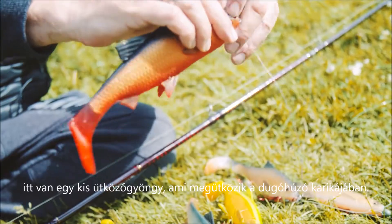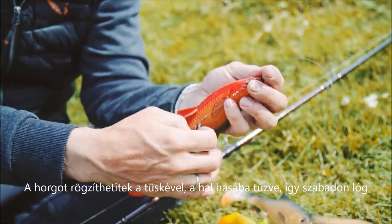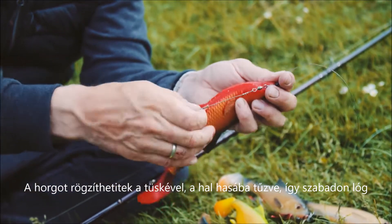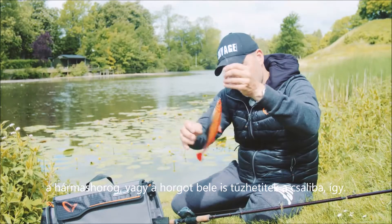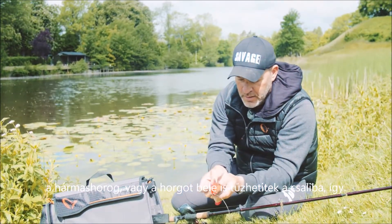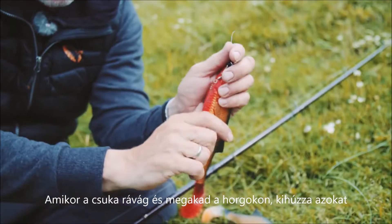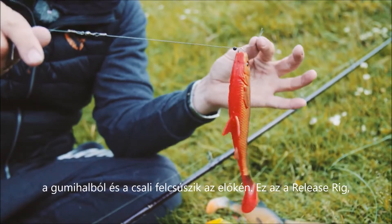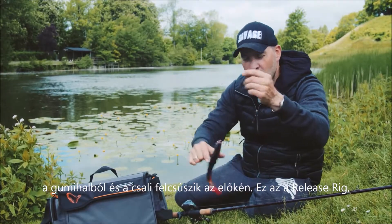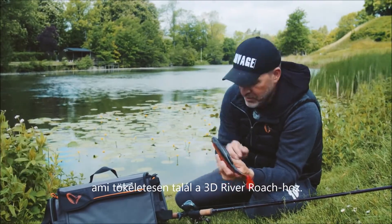There's a little stop bead here that stops in the corkscrew, and you can either choose to have the spike put up in the belly like so — so you have a freely swinging hook under the belly — or you can put the hook inside the bait. When the pike attacks and gets hooked on those trebles, it's going to pull those away and the bait is going to slide up your trace. That's the release rig that matches the 3D River Roach perfectly.